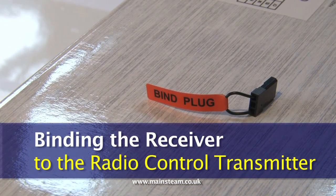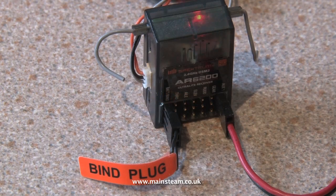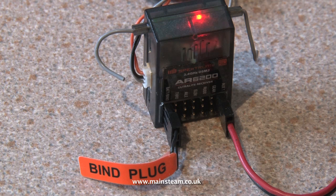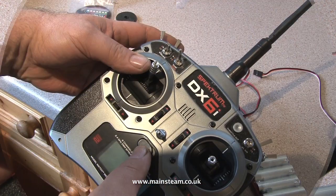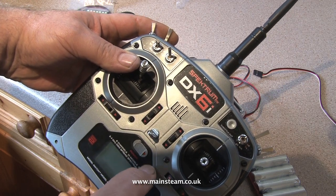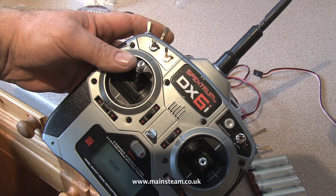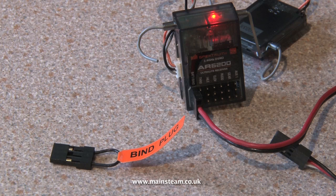The receivers of 2.4 GHz systems have to be locked to the transmitter. This is done by fitting the bind plug, which is supplied as part of the set, into the battery connector of the receiver. Then fit the battery into one of the other sockets. An LED within the receiver will flash rapidly. All you now have to do is switch on the transmitter whilst holding the trainer switch in the on position. This will bind the transmitter to the receiver.